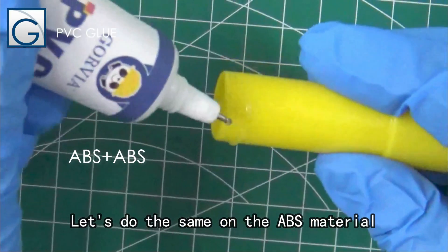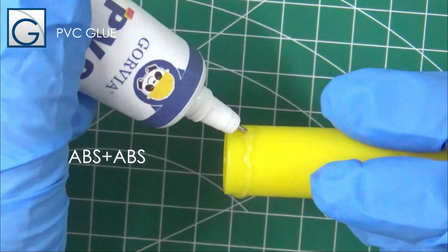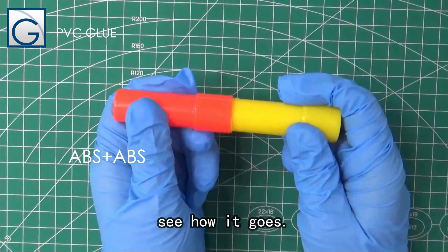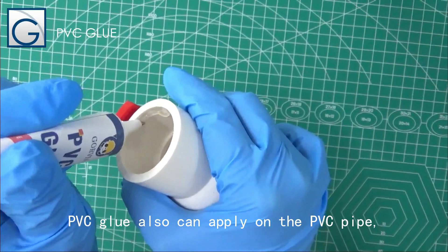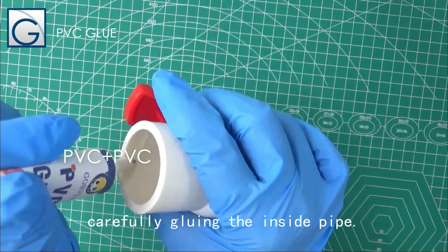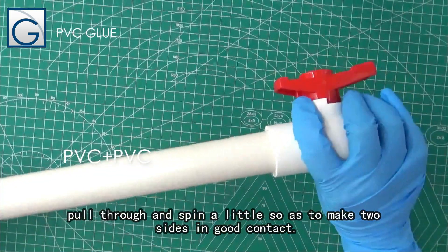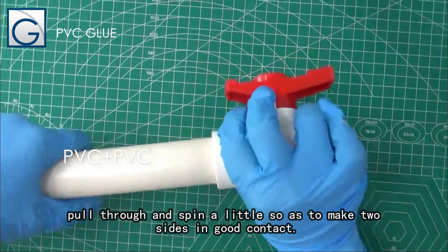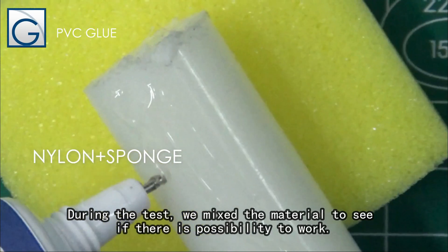Let's do the same on the ABS material and see how it goes. PVC glue can also be applied on PVC pipe — carefully glue the inside of the pipe, pull through, and spin a little so as to make the two sides in good contact.